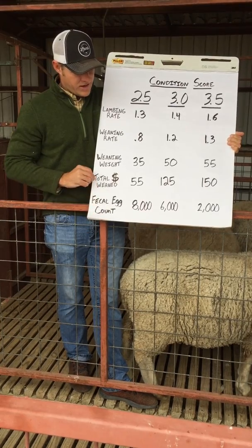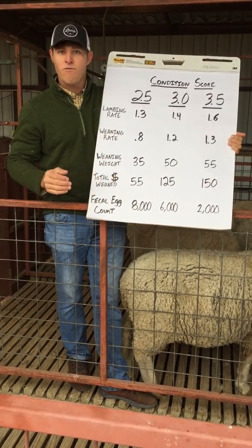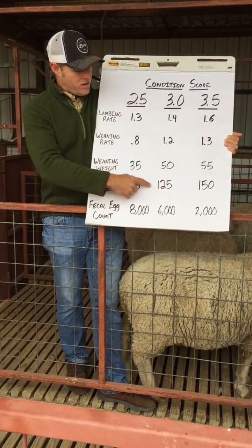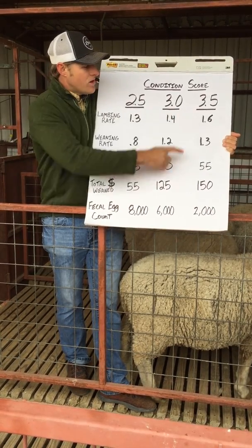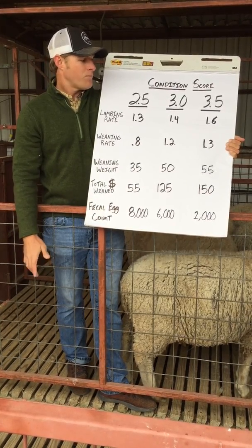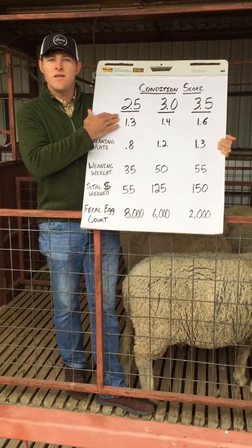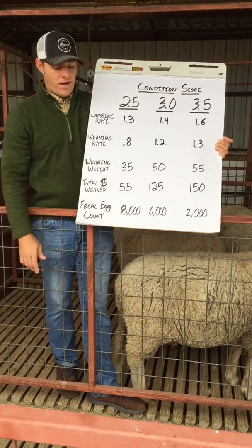If you multiply number of lambs weaned times weaning weight — and if we had sold these lambs right at weaning based on sale prices that week — ewes in two-and-a-half body condition generated $55 per ewe, whereas ewes at three body condition generated a significant jump to $125 per ewe, and ewes at three-and-a-half generated close to $150 in gross lamb sales per ewe per year. That's almost a $100 difference, so it would be very worthwhile to supplement a little extra feed to bring ewes from two-and-a-half up to three-and-a-half by lambing.